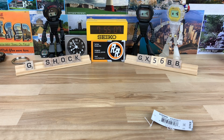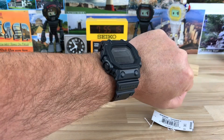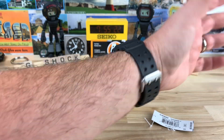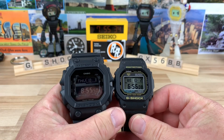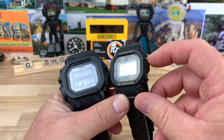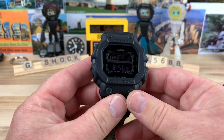Let me bust out a wrist shot for you, and then we'll do some size comparisons and possibly look at the loom. It's a beast, no doubt about it, but it wears great on the wrist. It's super light and comfortable. Are you going to get long sleeves and hoodies caught on it? Yeah, totally going to happen. But it's still comfortable nonetheless. The buttons are easy to access, unlike the standard traditional older G-Shock square models. I know some people gripe about the recessed button on those, but these buttons are going to be way easier to operate.